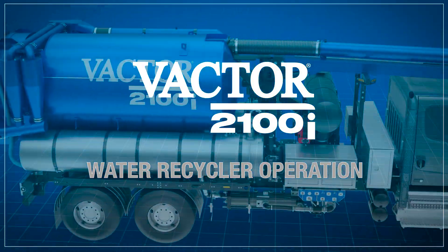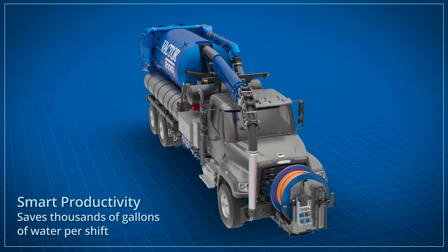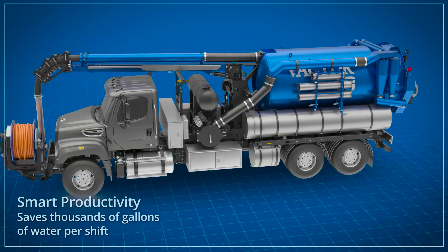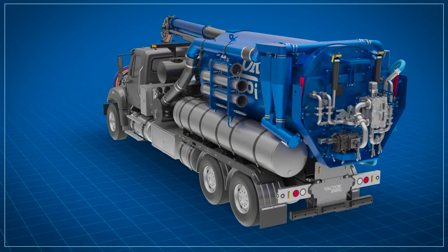The Vactor 2100i water recycler can save thousands of gallons of clean fresh water in every shift, boosting productivity with uninterrupted line cleaning. Let's take a look at this advanced system in operation.